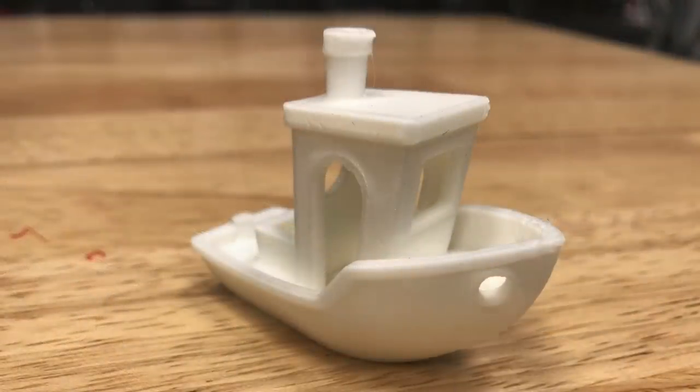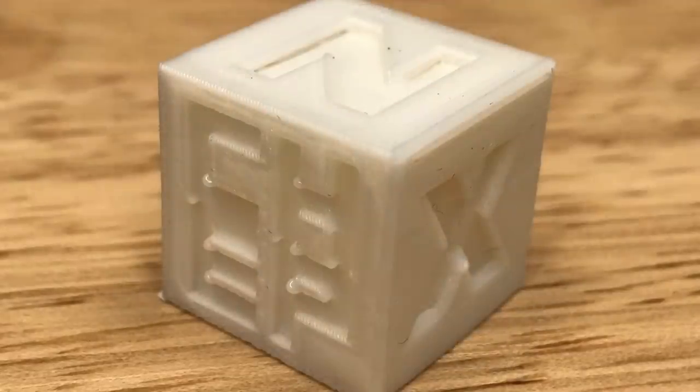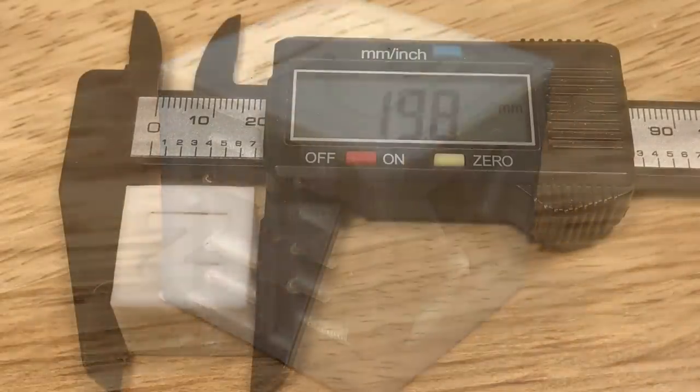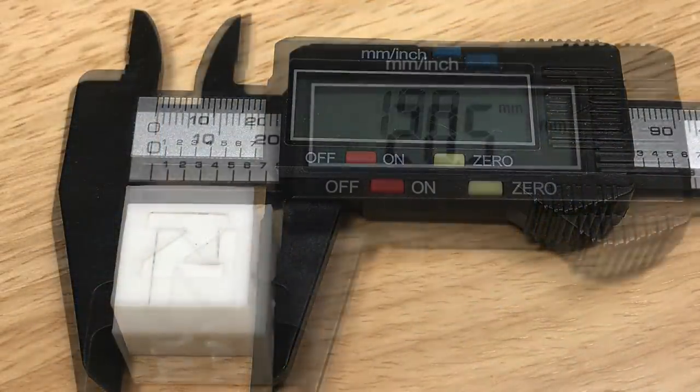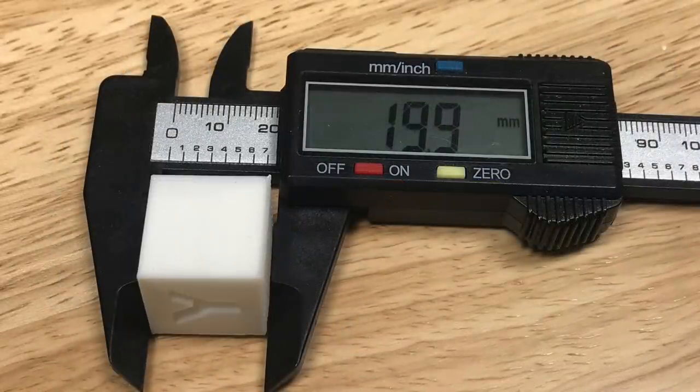Here's the Benchy from the front — it doesn't look bad — but from the back it's very stringy with a lot of spots that just don't look good. I also printed a CHEP cube. It didn't turn out quite so well visually, but dimensionally it was good: X direction 9.8mm, Y direction 20.5mm, and Z direction 19.9mm.